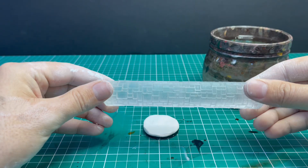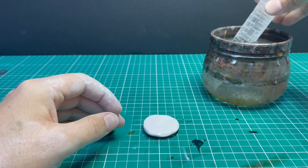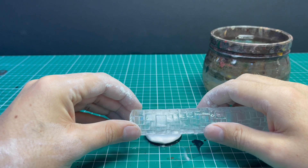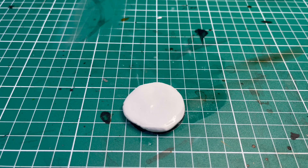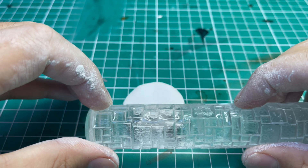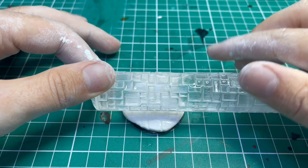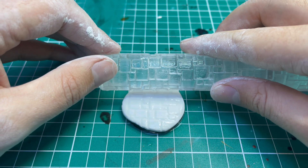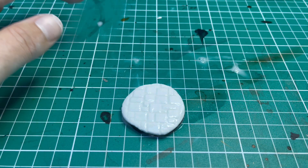Next it's time to use the Green Stuff World roller on the material. What I like to do is dip the roller itself into water — this will stop the roller from gripping and grabbing the material and pulling it up. All you need to do is slowly roll the Green Stuff World roller across the base. You can put some pressure down to make sure you get the indentation of the roller in it. Simple, quick and easy — we have our indentation.